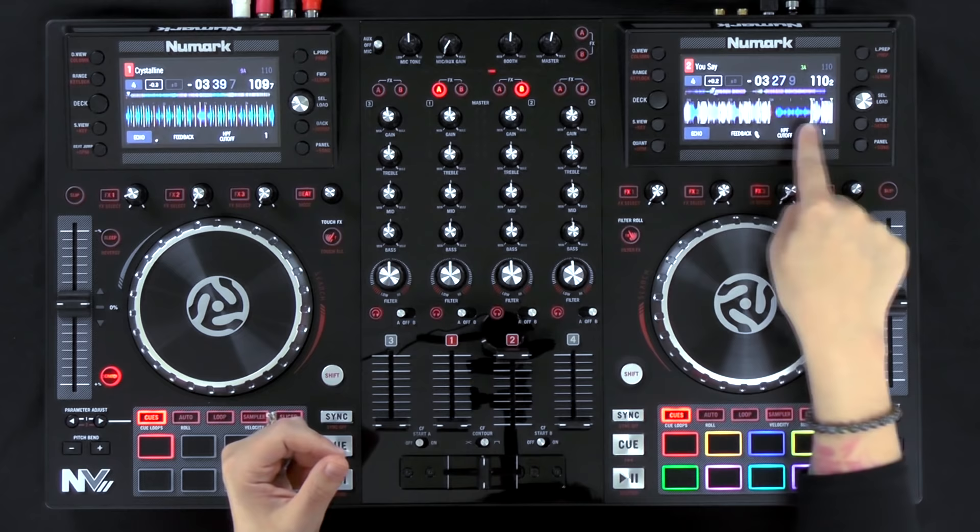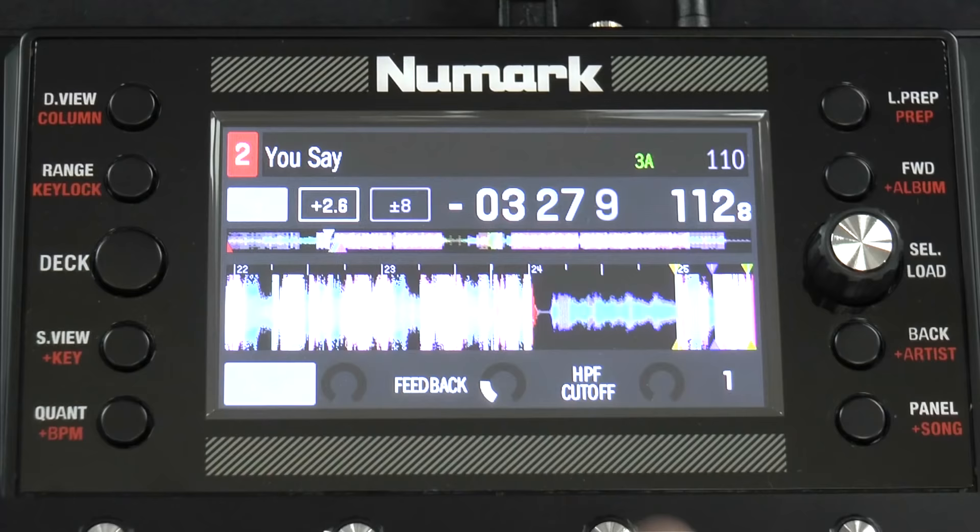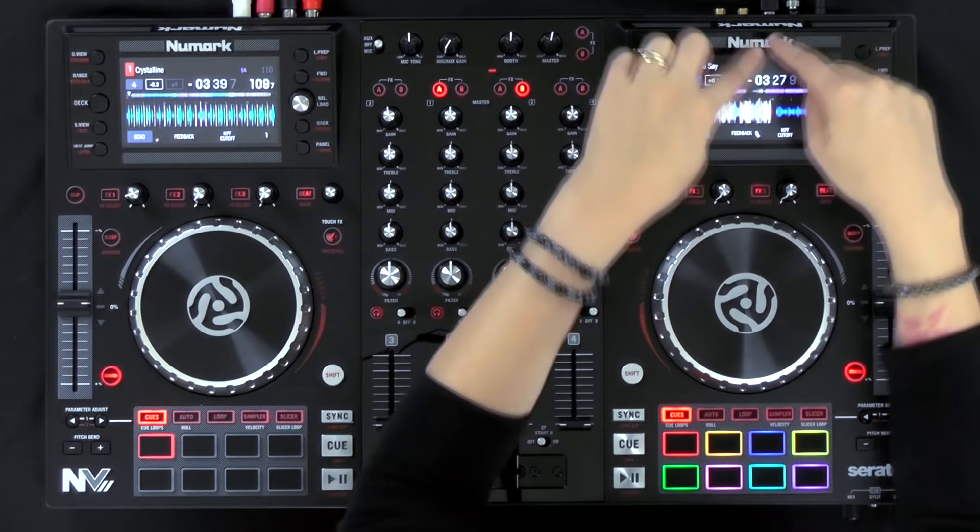Another really cool graphic element they added are the grid lines on the actual audio tracks on the screens. Before it was just a sound wave and you'd look at the different colors to know where the beats fell. Now you actually have the beat grid lines right on the track, so it makes it super easy to visualize where the beats are in your songs.